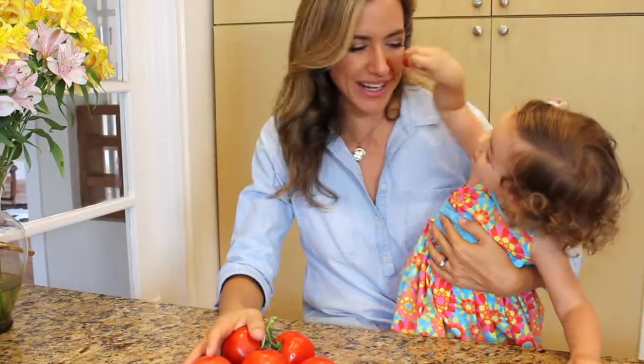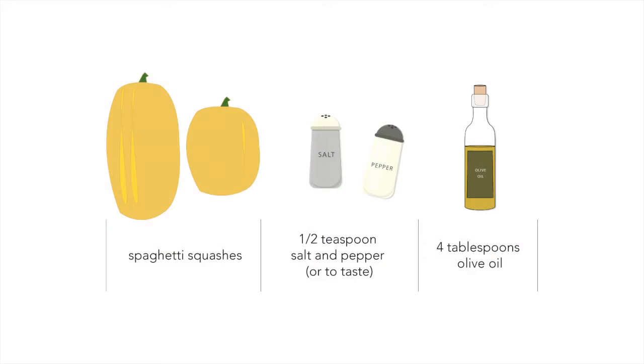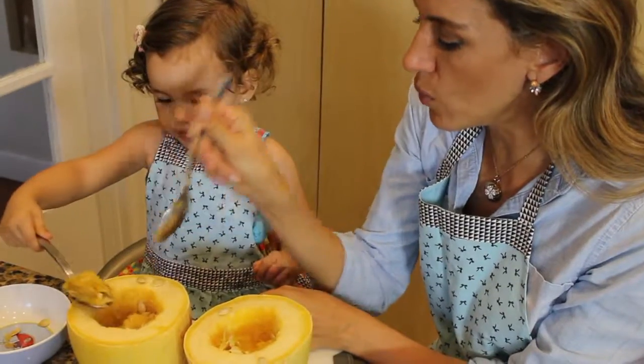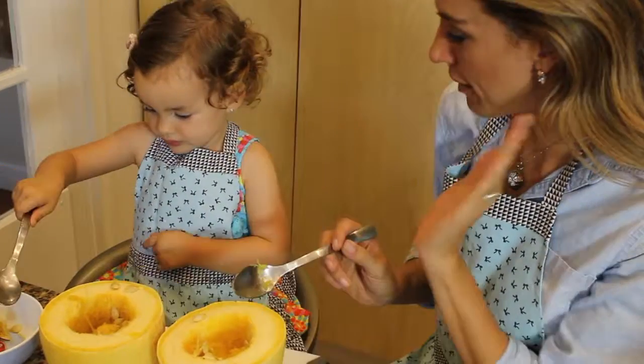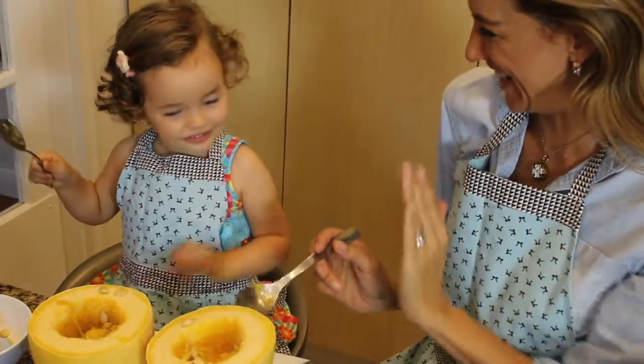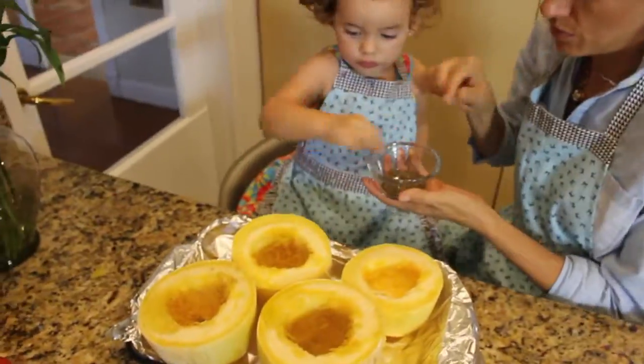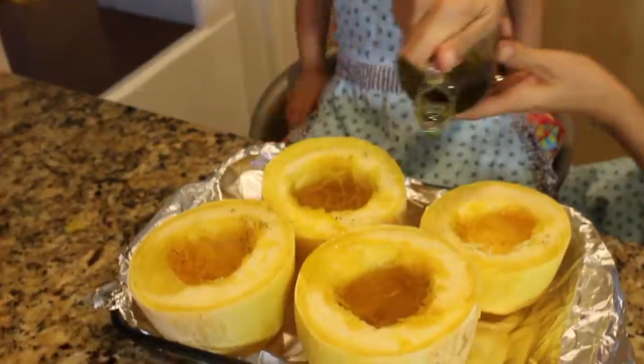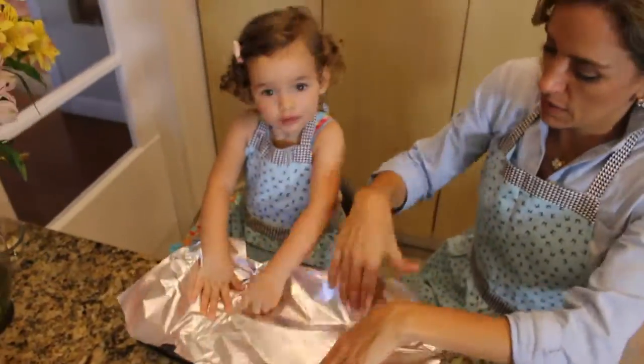For our recipe, we need spaghetti squashes, salt, pepper, and olive oil. Split the squashes in half and scrape out the seeds. Season the spaghetti squashes with olive oil, salt and pepper. Cover an oven tray with olive oil.